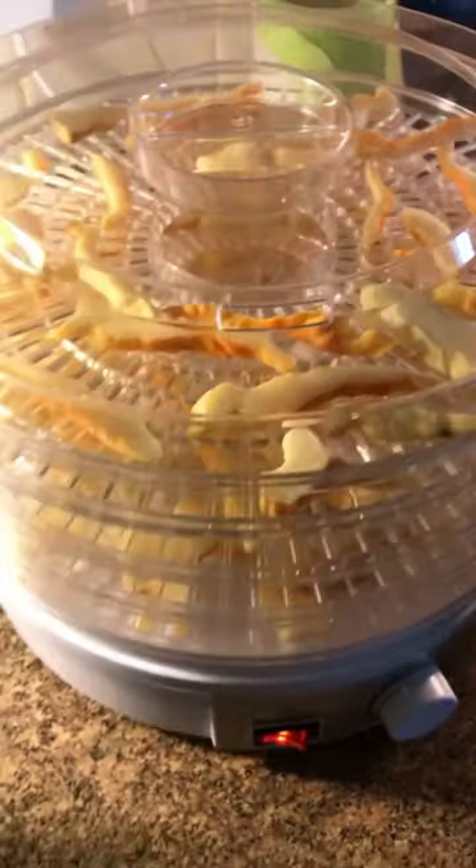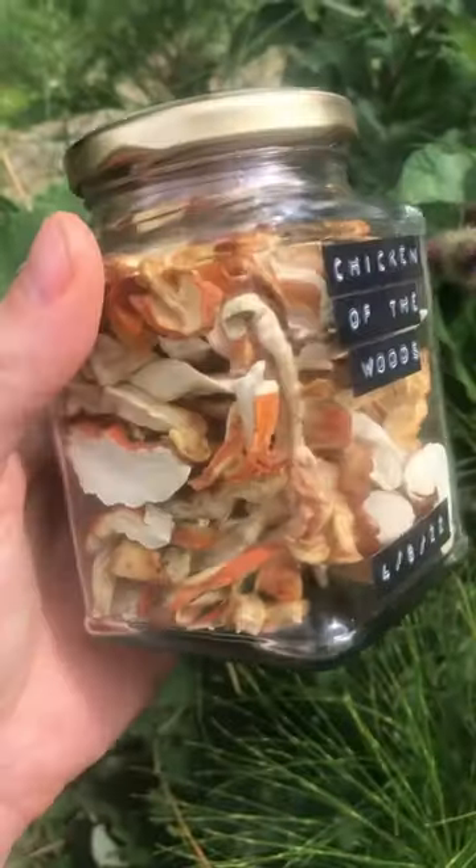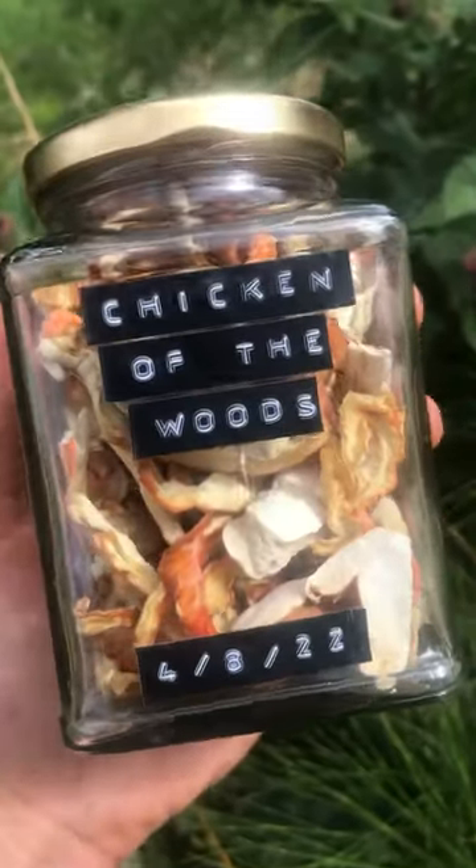The final method is to dehydrate it in a dehydrator. 45 to 50 degrees for 10 hours and boom, you've got chicken of the woods for the year.